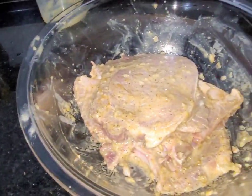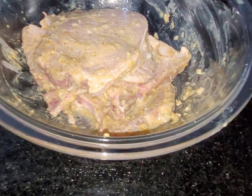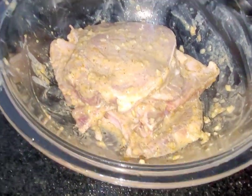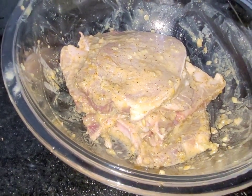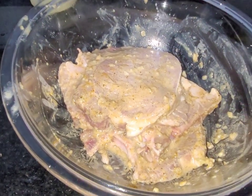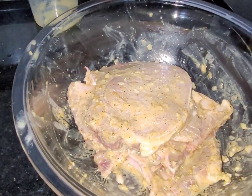Here is a bisteca that I will make in the air fryer, in an electric fryer. I will temper it with olive oil, lemon, pimenta-do-reino, and tempero baiano. I will leave it in this marinade for a few minutes.